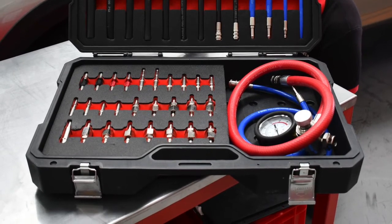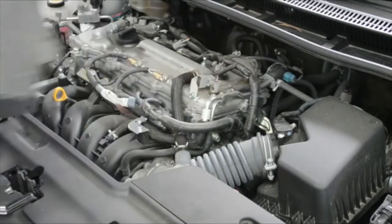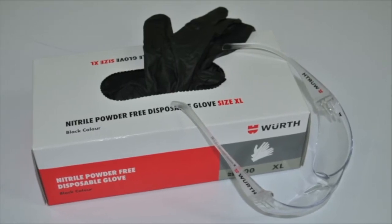To operate the Wurth LBW400, just follow these easy steps. First of all, make sure you wear the appropriate personal protective equipment to avoid any exposure to chemicals.